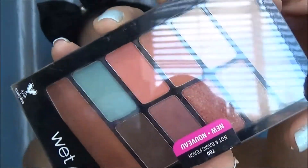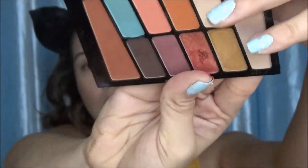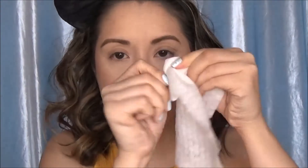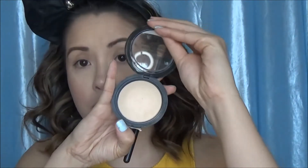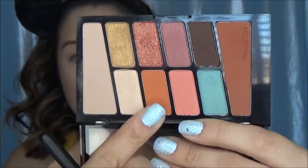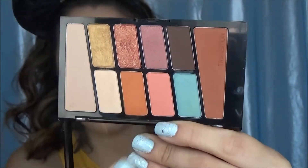Then I'm going to take one of the new eyeshadow palettes — this is in Not A Basic Peach. I cannot believe I dug my finger into that eyeshadow; I was so mad. It's so soft and creamy and I cannot believe I did that. But before we do anything we're going to set the primer with the same powder we used to set our face, taking it on a Morphe M521 brush. Then we're going into the transition shade.